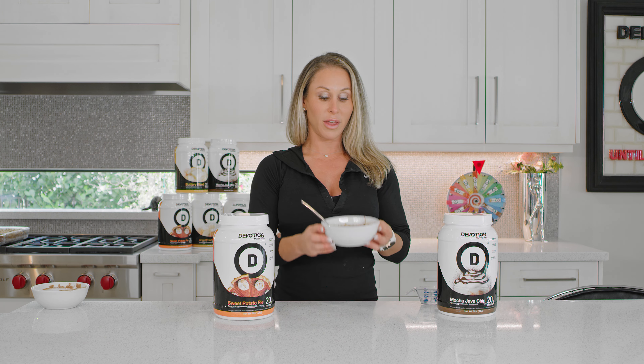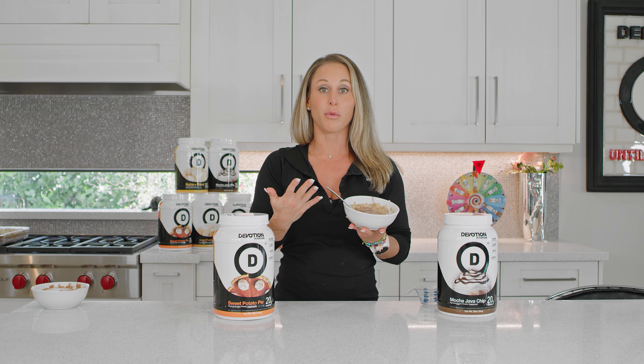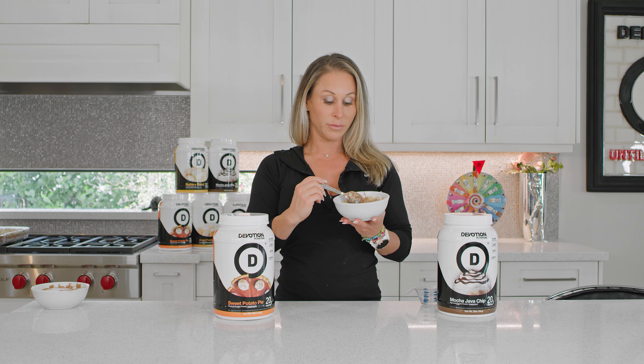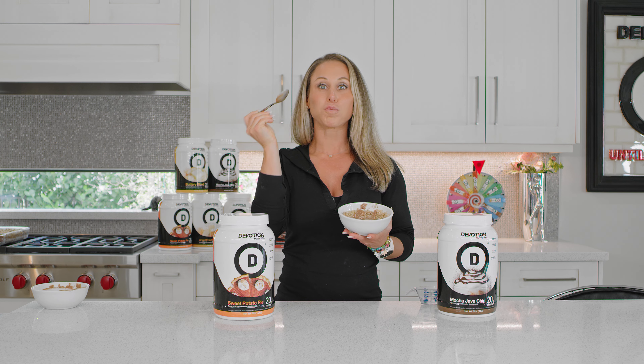So there it is — one of my favorite ways to start the day. If you follow me on social media, you see this is basically what I do almost every morning of my life, especially if you're in a rush. This is a super fast recipe. That's it, and it'll take your oats to the next level. Enjoy.